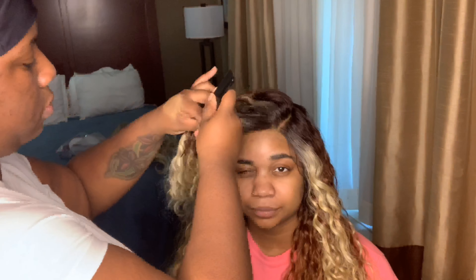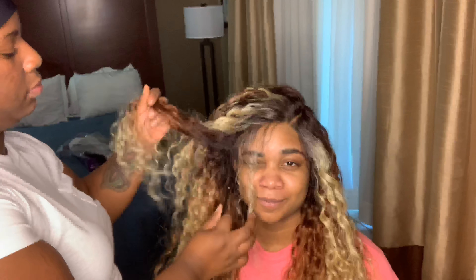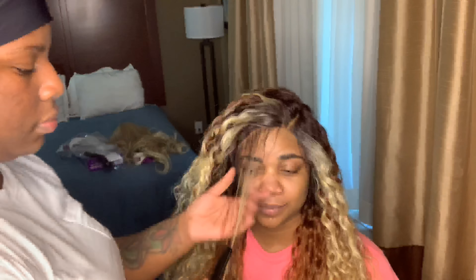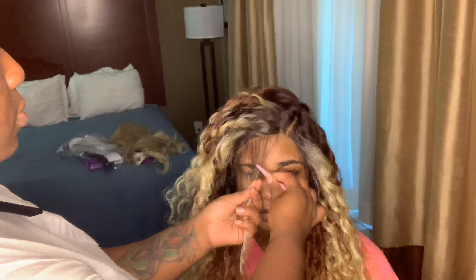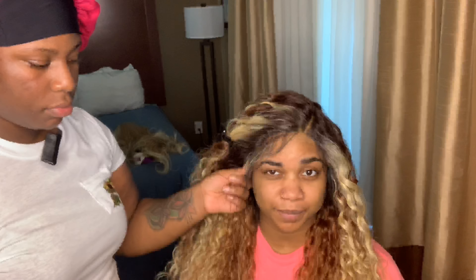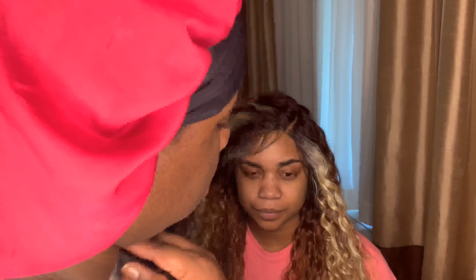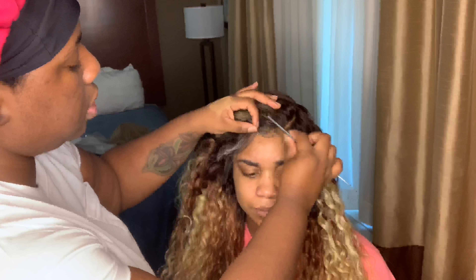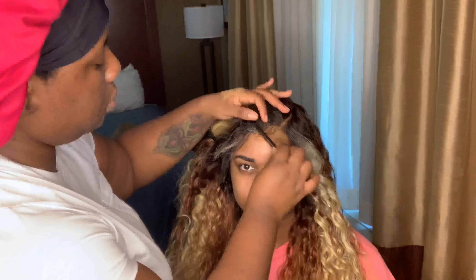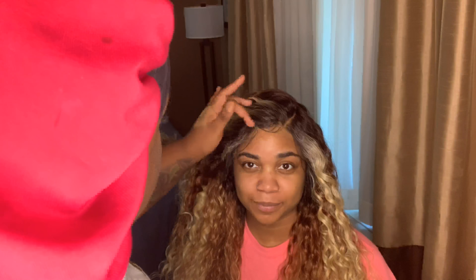Now we're going to add some baby hairs because she wanted them. I'm using a razor comb, going in a downward slant motion cutting those baby hairs. I also used the got2b Glued gel — the black container — that's what works best for me, but you can use the yellow one, whichever is your preference. The black one works better for me when wearing a wig for short-term usage.